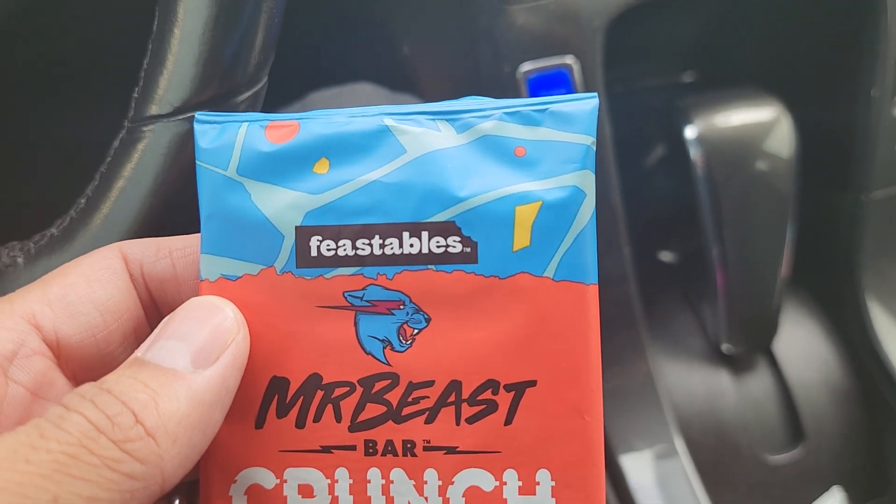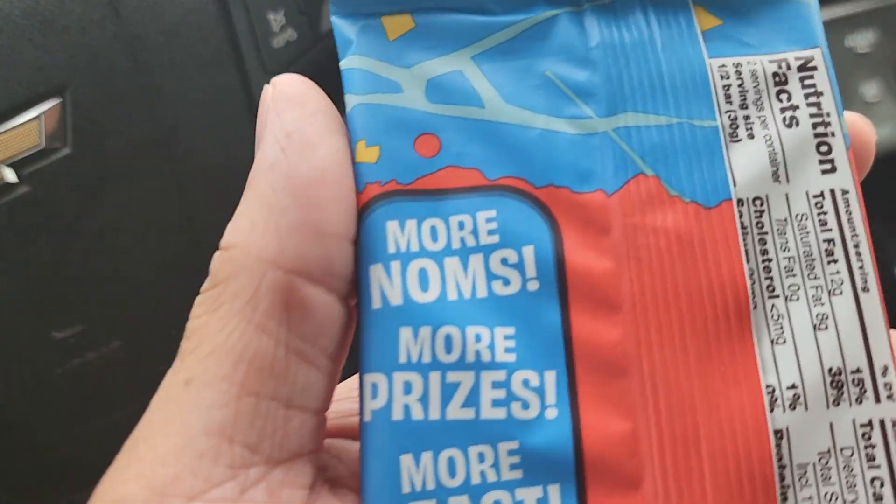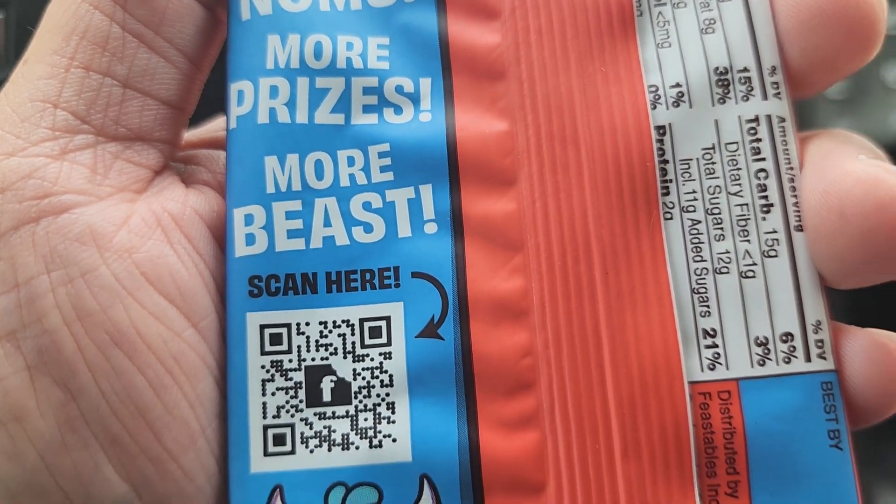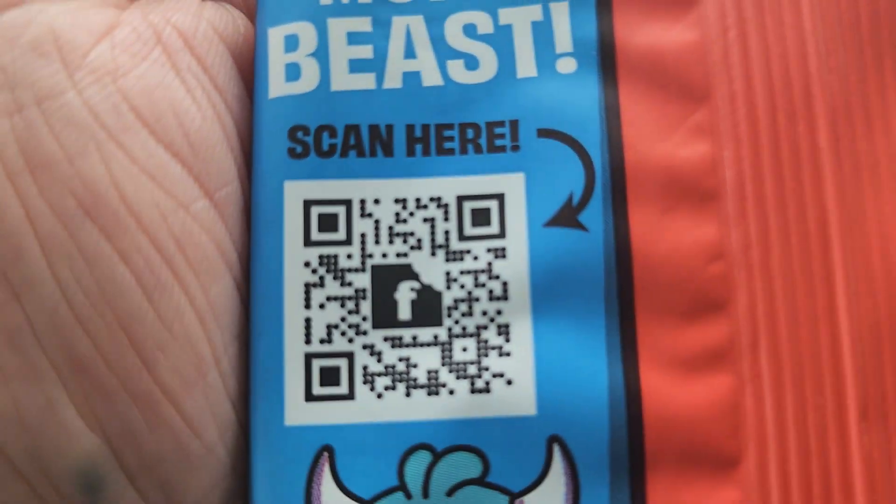Give me a sec while I open the bag. Before we open it, let's see the wrapping. So in the back it says: more noms, more prizes, more MrBeast — scan here. We'll do that after.